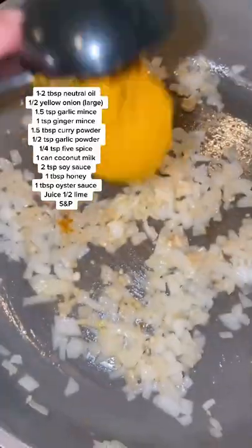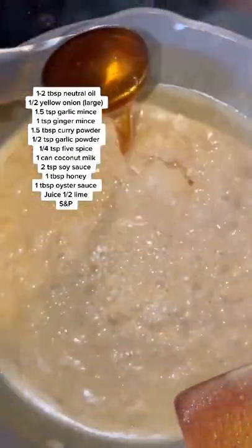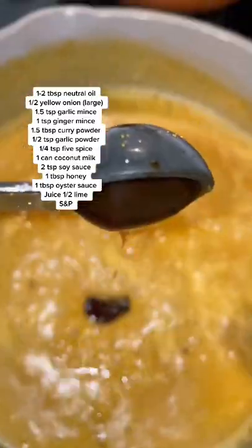For the soy curry sauce, combine all the ingredients you see on the screen, starting by sautéing your onions, garlic, and ginger. Add salt and pepper to taste, bring to a boil, and let it simmer for about five to six minutes.